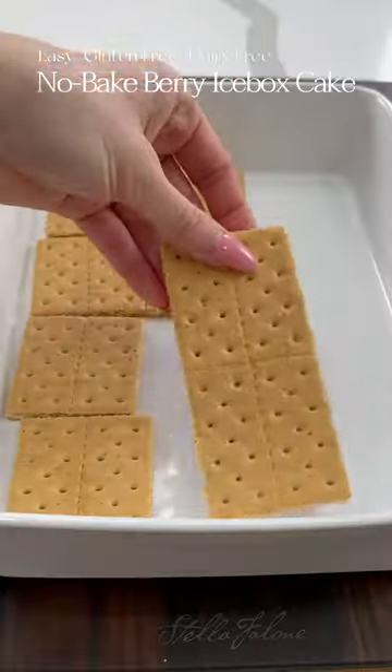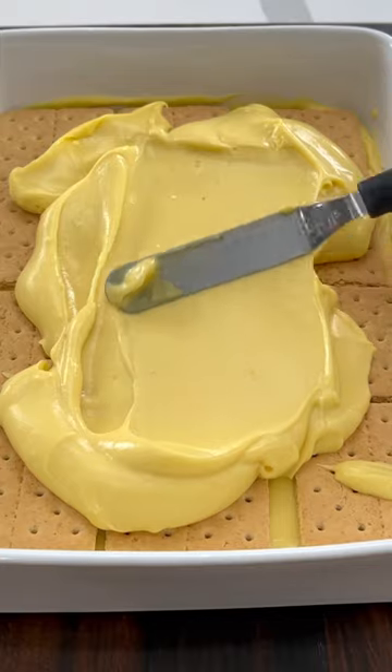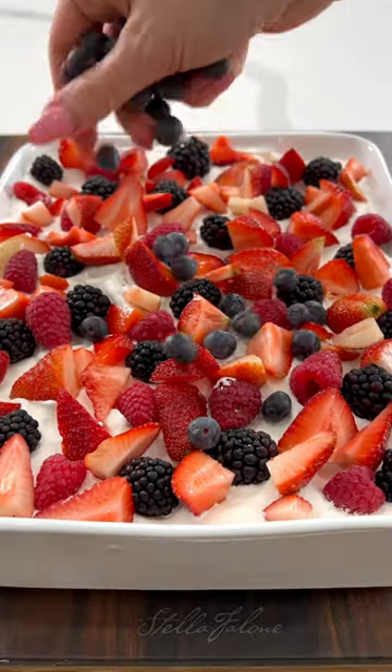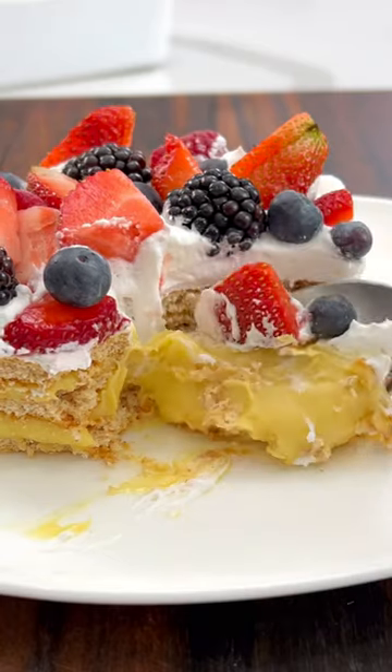You guys are going to want to hit the save button on this no-bake berry icebox cake. It's super easy to make and is ready within about 20 minutes. We're doing layers of graham cracker, pudding, topping with berries. Type icebox in the comments below and I'll DM you the full recipe. Enjoy!